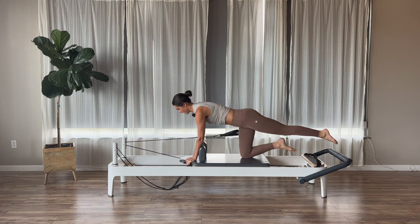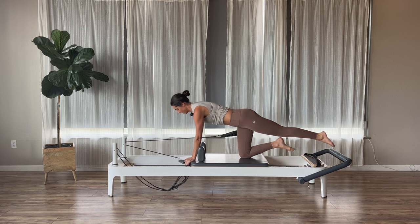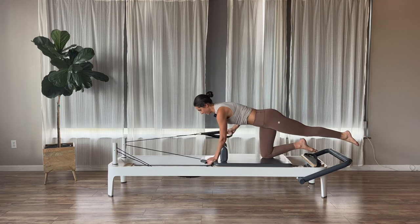Three more. Feel that lat and tricep. Hold back on this one — tricep press. Bend your elbow and press. Left leg can either be down or extended behind you. Exhaling as you press back, inhaling as you bend. Let's go for three more. Exhale, press. Inhale, bend. Two, and then last one.